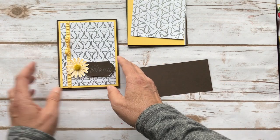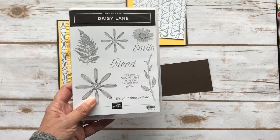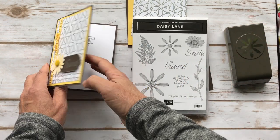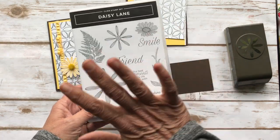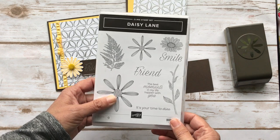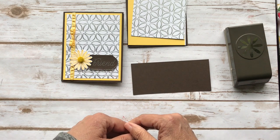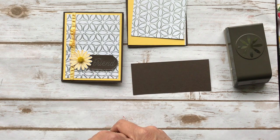I used the Daisy Lane stamp set and there's a punch that goes with it that punches out the small daisy, and there's another punch that punches out the large daisy, but I'm using the small one. I used the 'friend' stamp, and on the inside I put 'the best moments in my life happen with you.' For this video I'm going to make a birthday card using a different stamp set. You can use whatever size punch you want. There's a shop now on my blog pspapercrafts.com where you can get all of the products I'm using today.